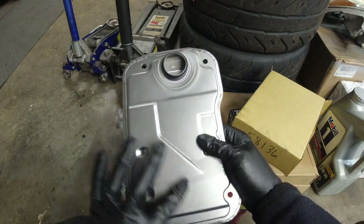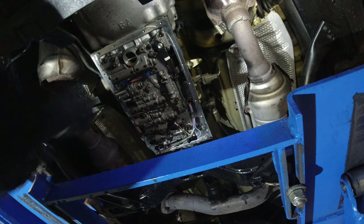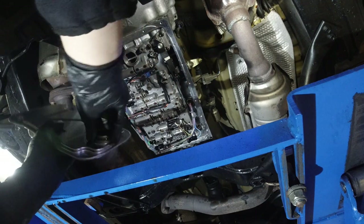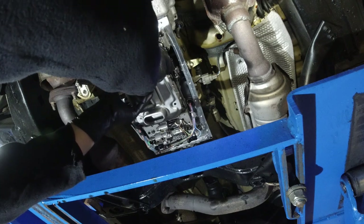As you can see, the O-ring is on the filter. Take a little bit of ATF and put it on the gasket, then just pop this in.